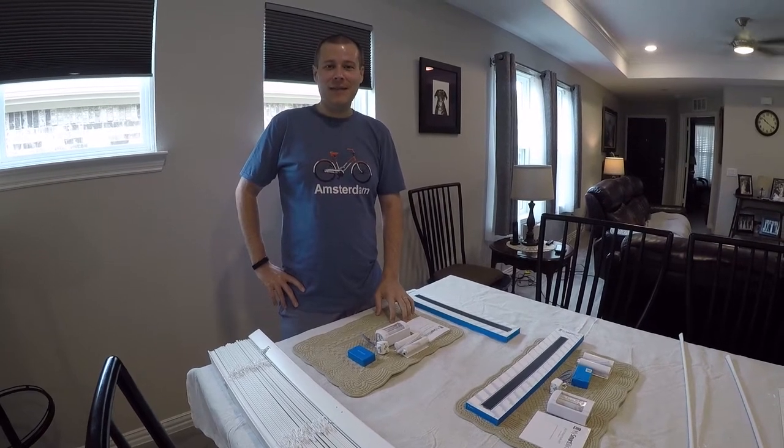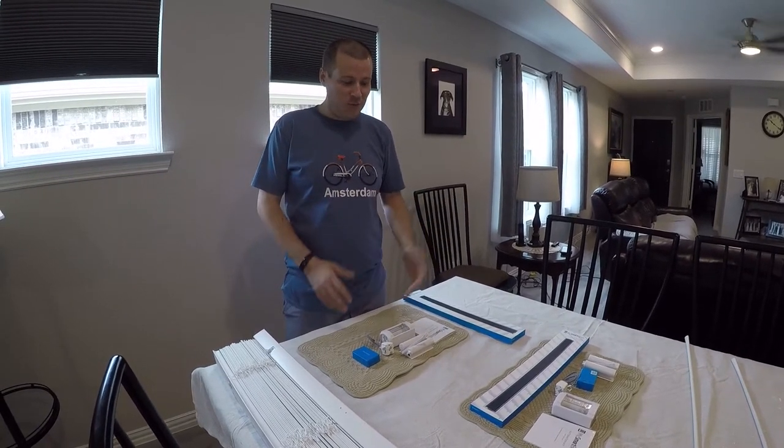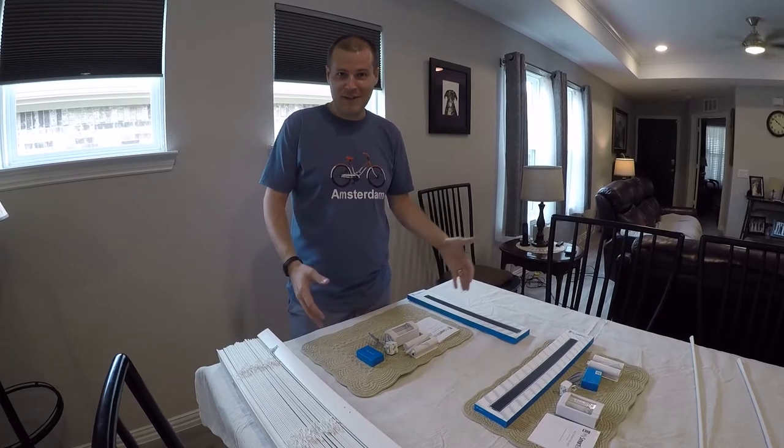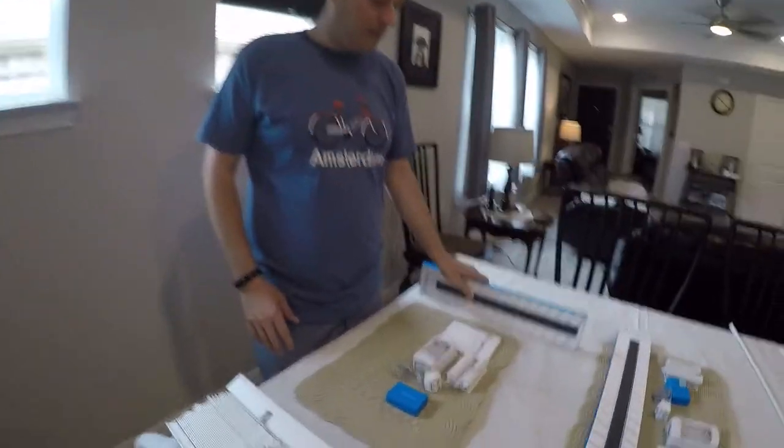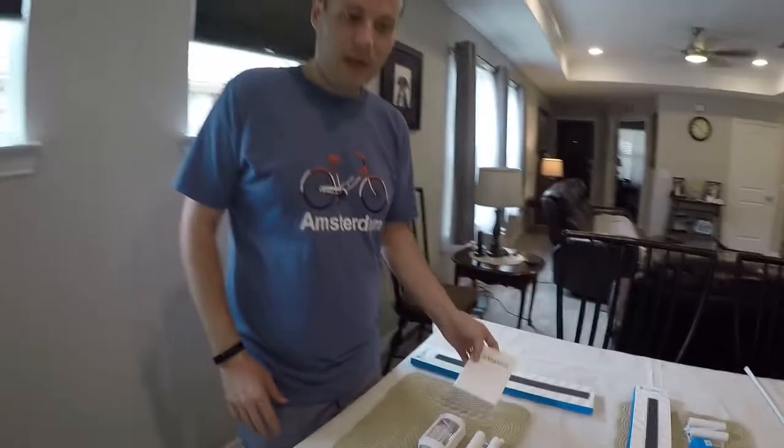Hey everybody, it's Sarik here and today I'm back with another review and somewhat unboxing. I've already actually unboxed everything, but you can see it all right here. We're going to be taking a look at the automation kit from Tilt, which is MySmart Blinds.